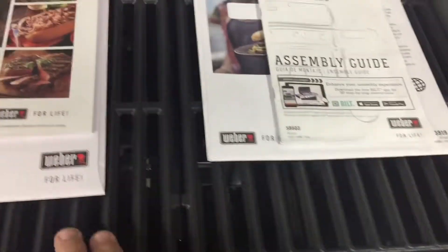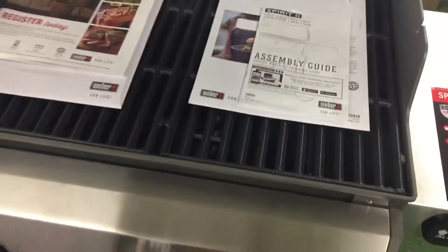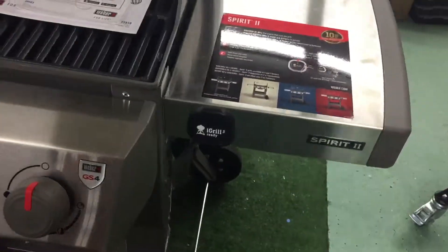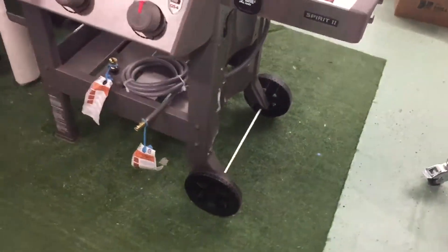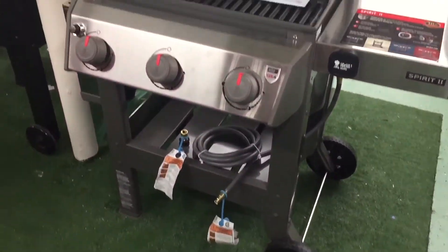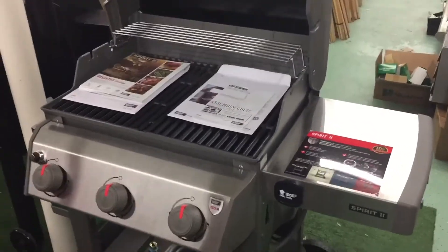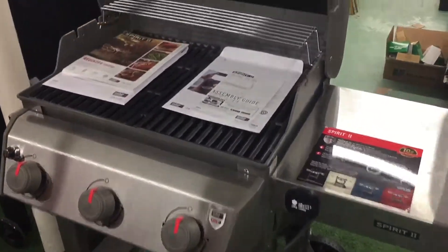The rest of the grill is very basic — it has cast iron grates, so this does not have the stainless steel or the upgraded porcelain package. It is iGrill 3 ready, so you can monitor it with your phone. This natural gas grill retails for about $500.